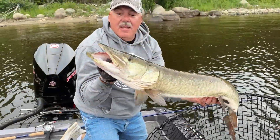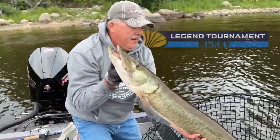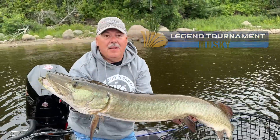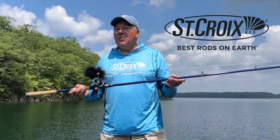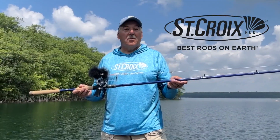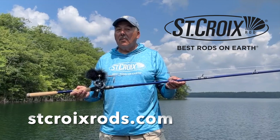21 models are available in the redesigned Legend Tournament Series ranging from 7'6 to telescoping 9'6 lengths in all Muskie actions. If you'd like to see these new rods in person, go to your local St. Croix Rods dealer or go to StCroixRods.com.